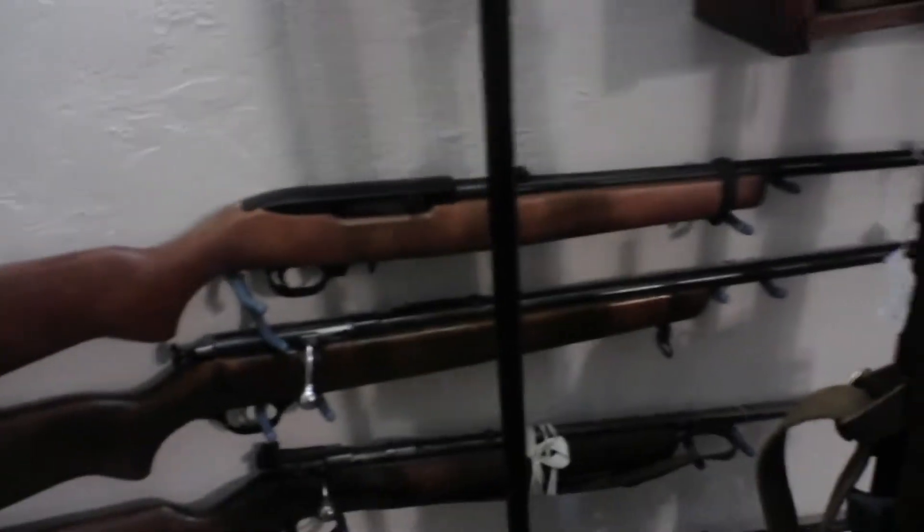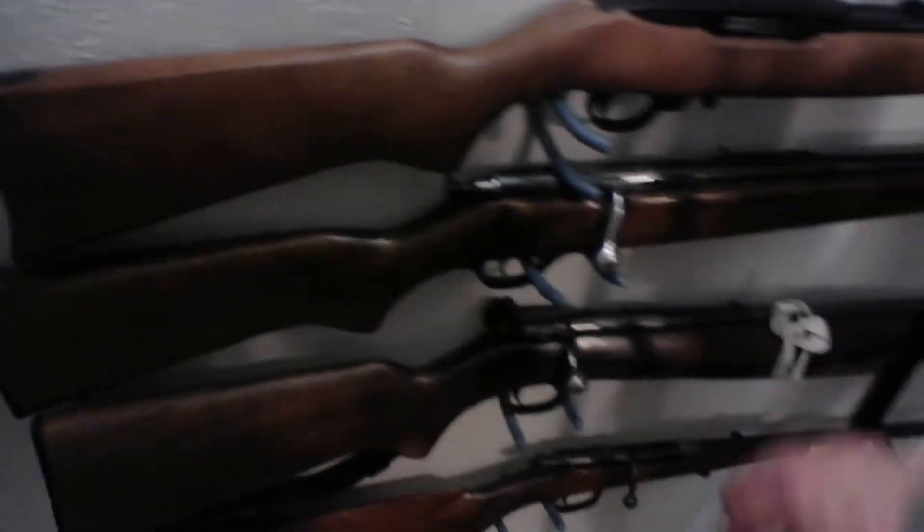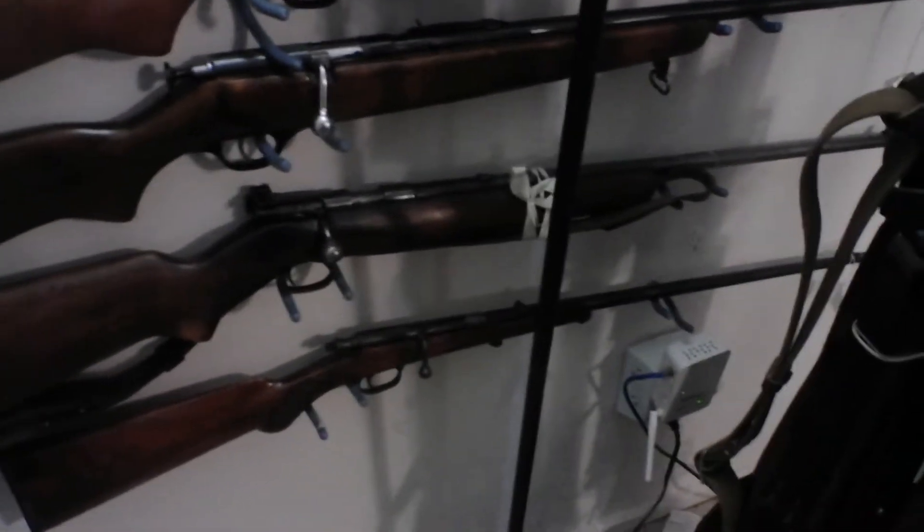These are all .22s. We have a 10-22, this is a Remington, and that's a Savage Stevens single shot. The one on the bottom is a Wadi made in Austria — it's a parlor gun in .22 CB or cap.